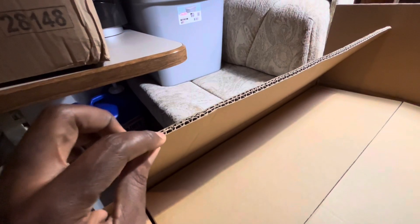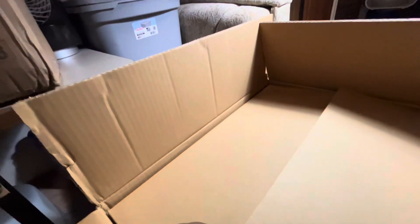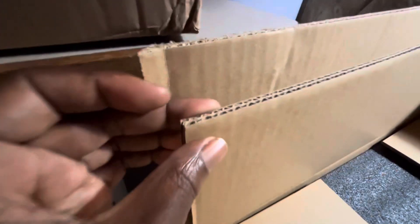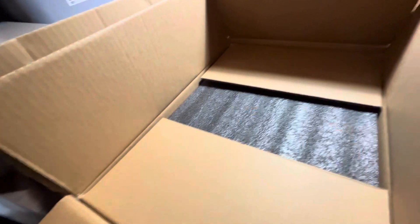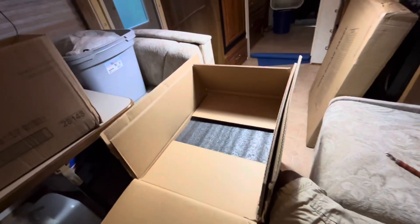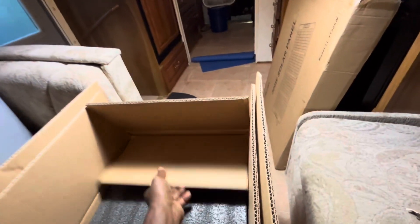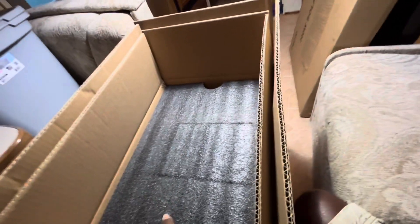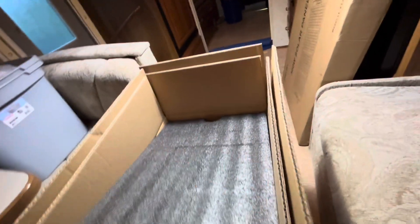There's an outer box — pretty heavy duty, double-layer corrugated cardboard — and then another inner box, also double-layer corrugated cardboard. This thing weighs close to 100 pounds.